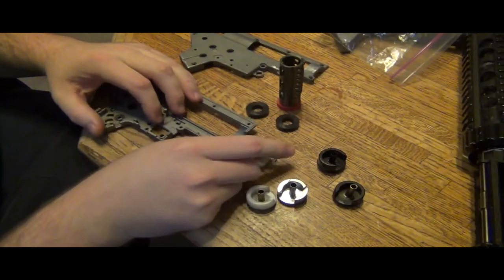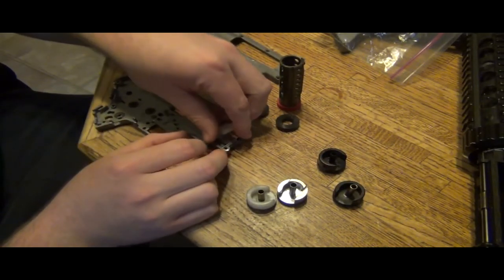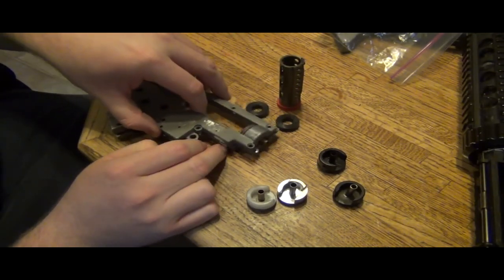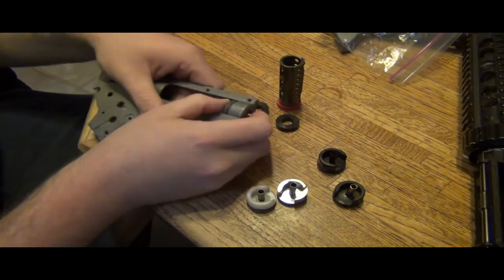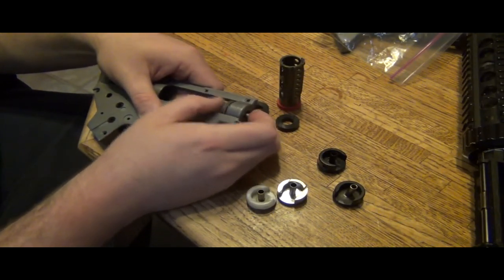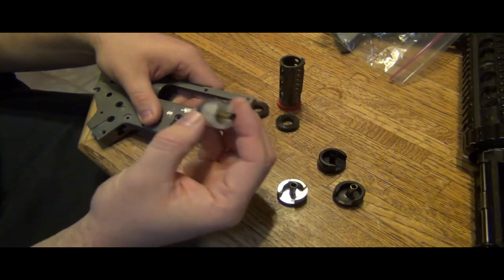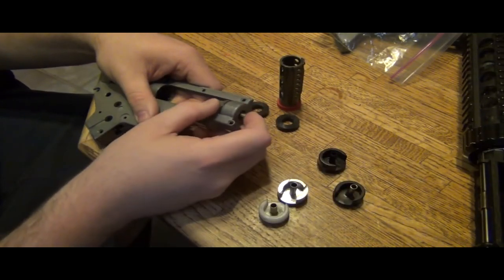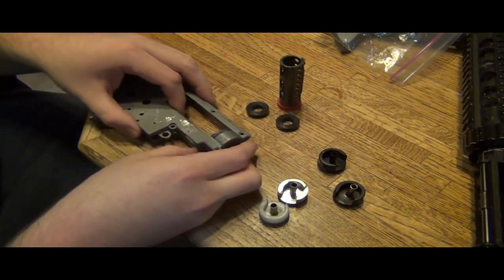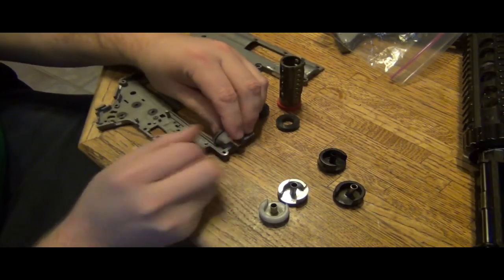Now, because of this gap, when the gearbox is closed, you can move the cylinder head back and forth. This does depend on the hole to your cylinder head, but it's not all the way pressed forward. And you can totally tell when you lift it off and look at it — there's a tiny gap that does not press it all the way forward.